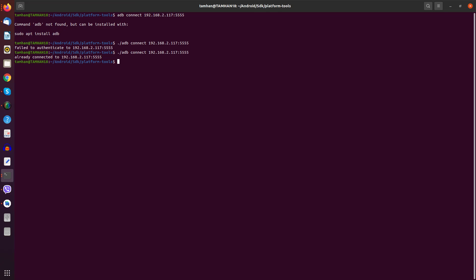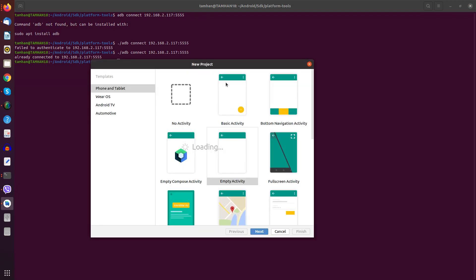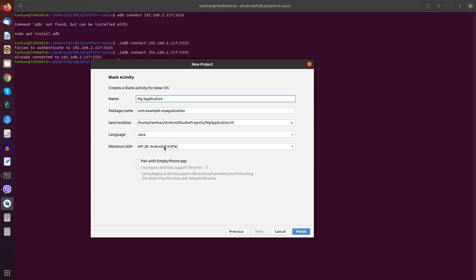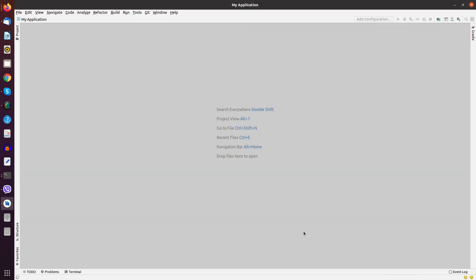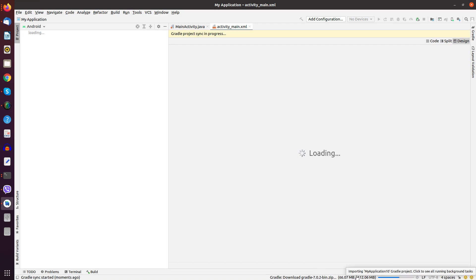In the final step we create a new project. We go to New Project, select Wear OS, and choose a blank activity. In the next step you see all the options, and we click Finish. The Android Studio project generator is now working on spawning our project skeleton and downloading some components — as always, Google is Google after all.